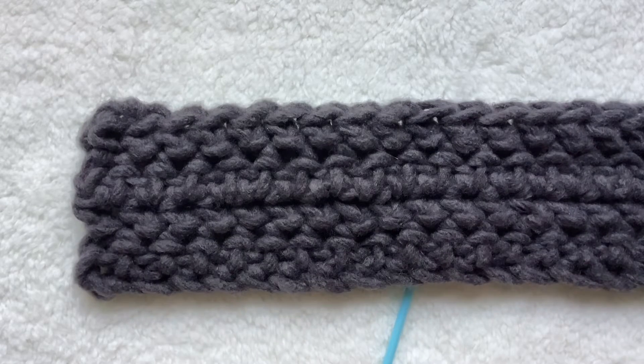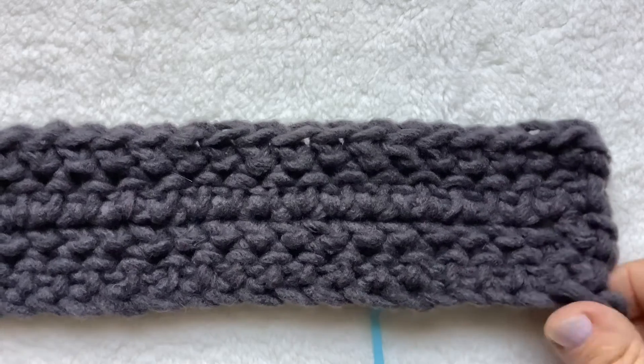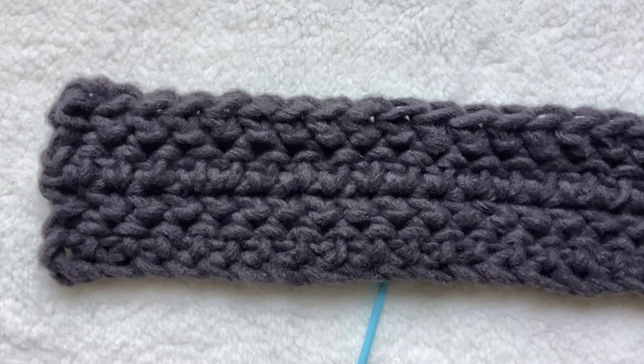Let me know what you think — let me know if you added a border or chose to make it this way, or if you used different colors. It's so soft, I think you're going to love it. Finally fall — yay!